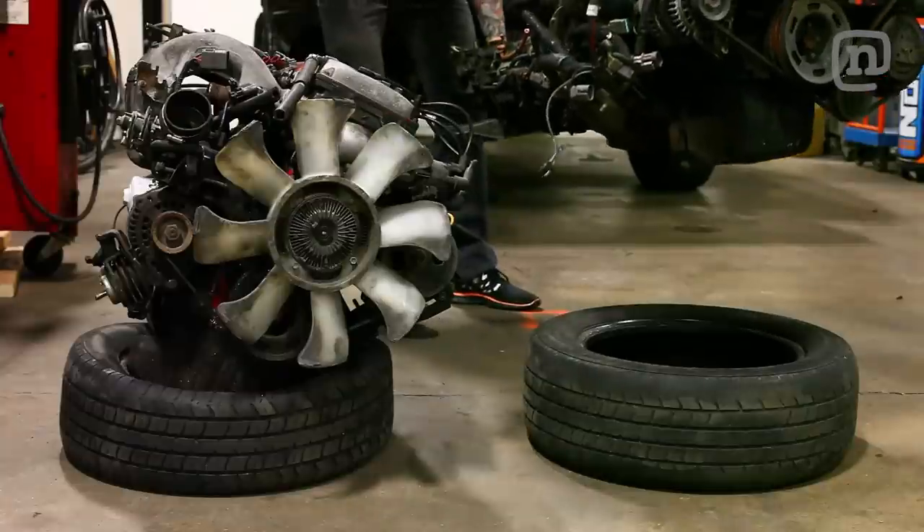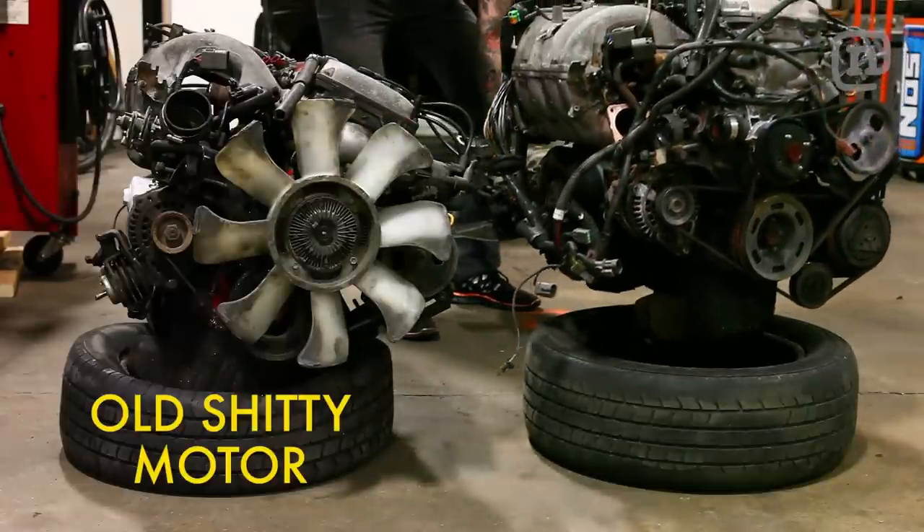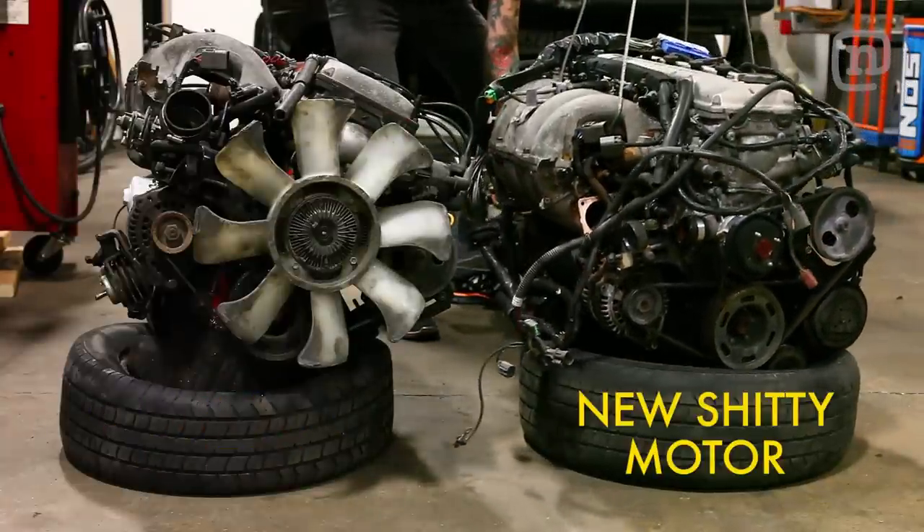The same goes for tobacco, firearms, and pornography — go ask your parents to get these items for you if you're not of age. Now watch closely as the boys swap some rusty parts off their old shitty motor and torque wrench them onto their new shitty motor.